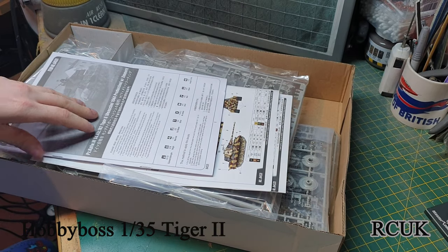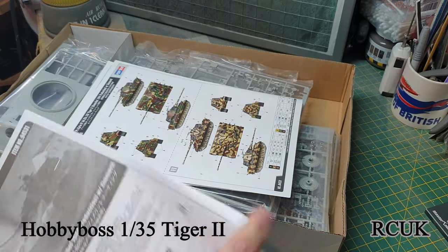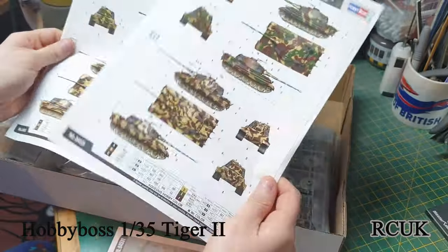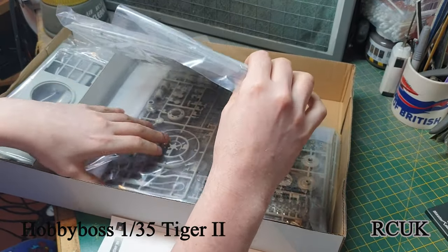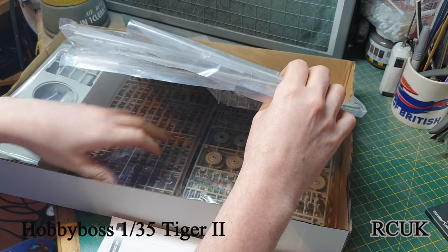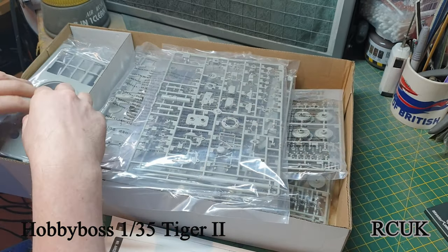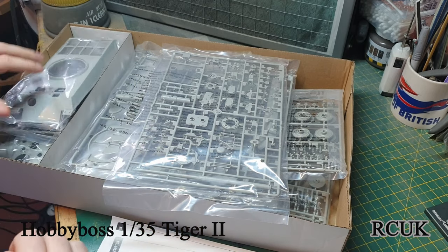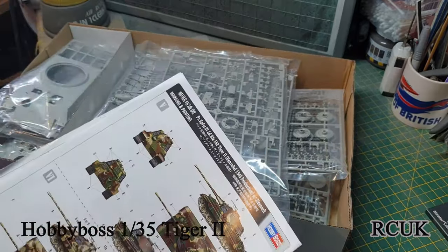It's a typical top-opening box from Hobby Boss, stuffed with goodies. You get your worksheet which is a nice thick booklet, two pages of schemes, screws, the tracks which are link-on-link, the lower hull, upper hull, drive sprockets, clear turret parts - just loads and loads of equipment and pieces in here. So we're going to take a closer look at this now.